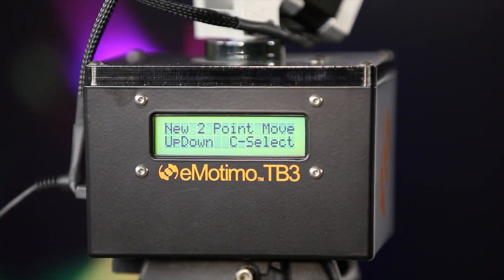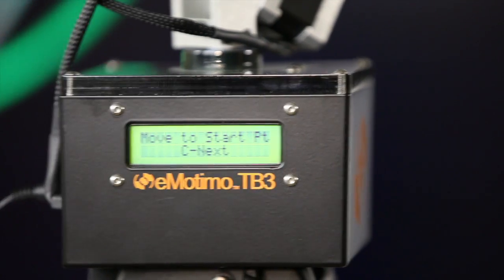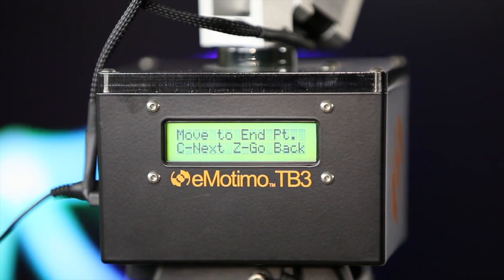In the process of programming, what you do is, if you're going to do a two-point move, you set the start point and then you click the button. You use the joystick to move the camera where you want it to go, then click the button again to lock in the second point. It goes back to the start position and it's ready to shoot. If you had a third axis, you control that motion simply by using the joystick left and right. This one control does all three motions, so it's very easy and intuitive.